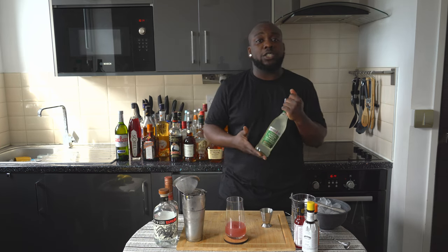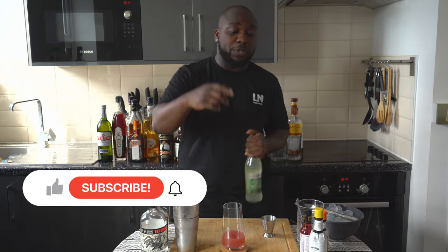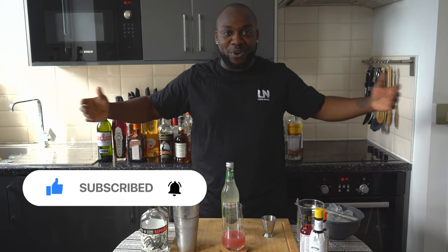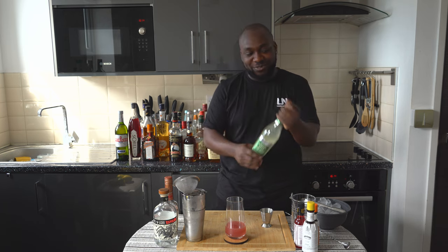I'm gonna top it up with a little touch of ginger beer. Don't forget to subscribe, like and comment on my videos — thank you very much for your support, we love you.